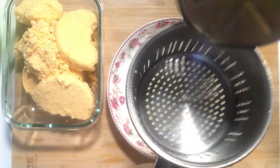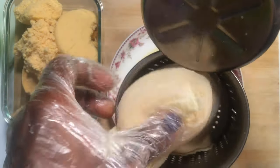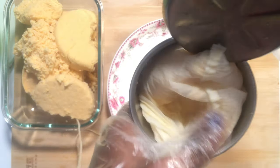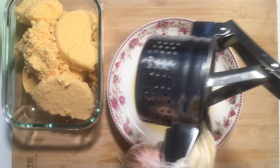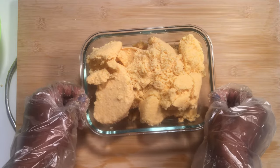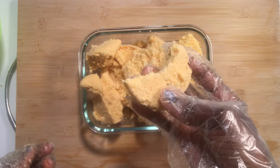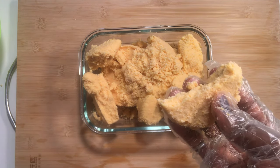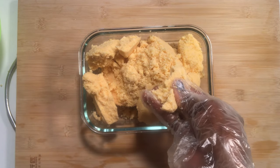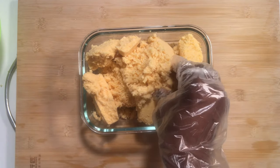I still have some excess water to squeeze out. With the help of this juice presser, I will squeeze again to have it properly dry with no water coming out. As you can see, it appears well dry and ready for my gari-making process.